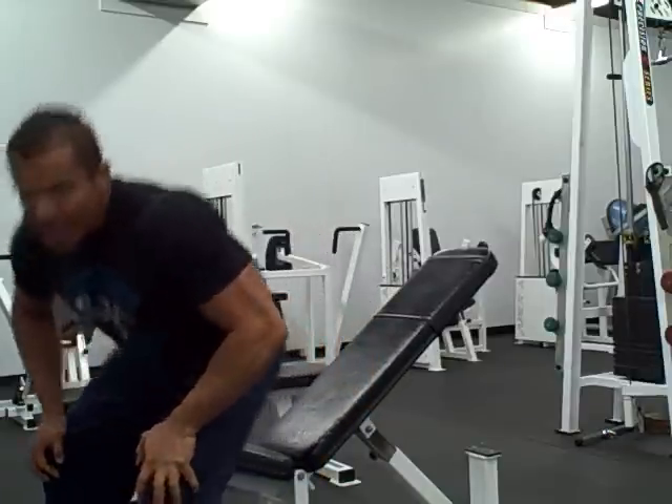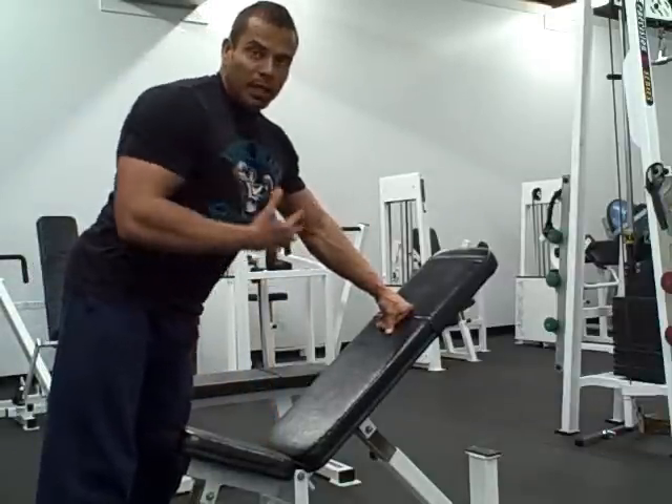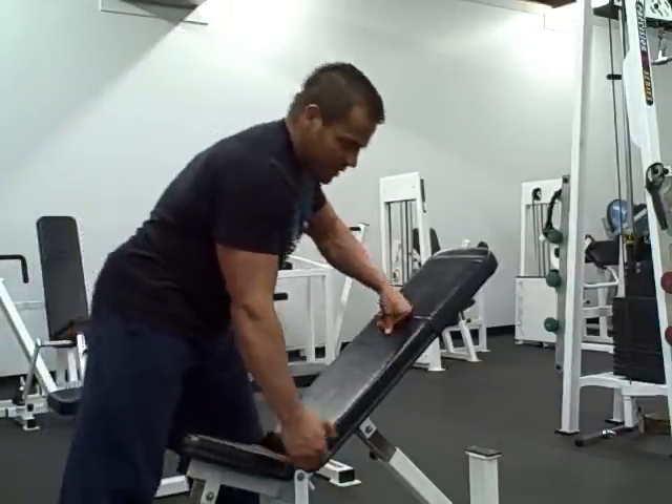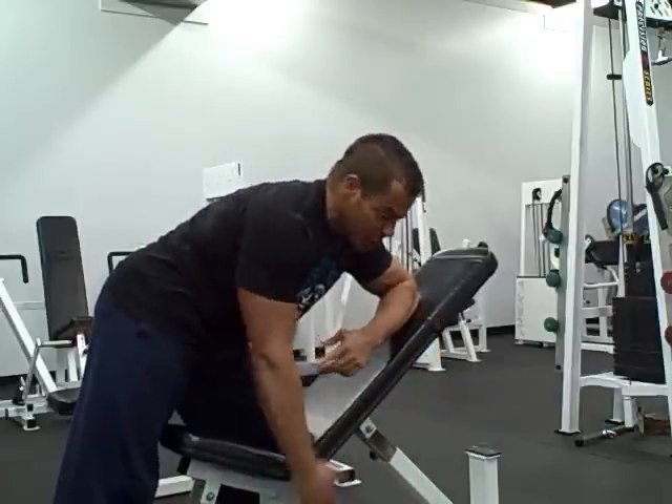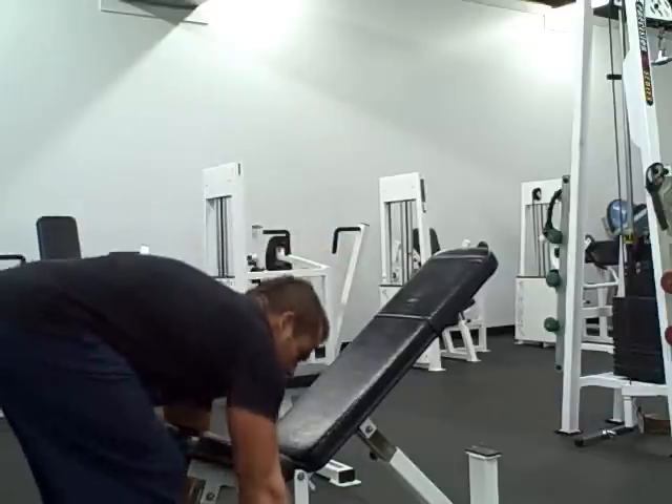That one really burns — I find you get a great pump when you do a stretch exercise like that. The third one is the complete opposite: we're going to be lying chest down, and this angle is really going to work the peak contraction. You're not going to get much of a stretch here, but you're going to have to fight to hold it at the top.